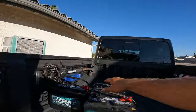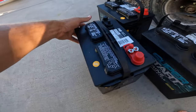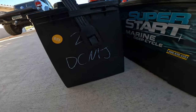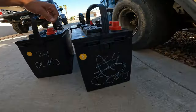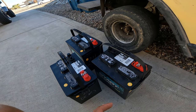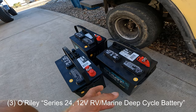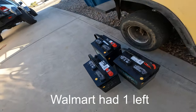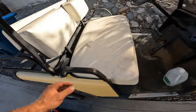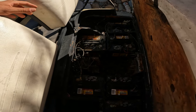All right, we're back. So what we have here are the O'Reilly 24DCMJ - they're a little bit bigger than the Walmart batteries. These are 80 amp hours; the Walmart batteries are 70. These ones were at $109, Walmart was at $89. So what I'm going to do is take these six-volt ones out and throw the 12-volt in here and see what happens.